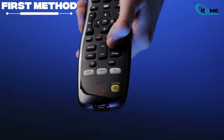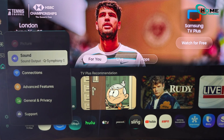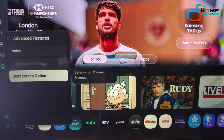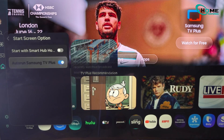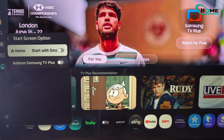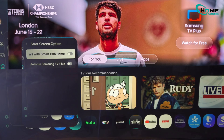First, grab your Samsung remote and hit the settings button. Go to all settings, scroll down to advanced features, then open start screen options. You'll see an option called start with smart hub — flip that off. Just below it, find auto run Samsung TV Plus and turn that off too. With those two off, your TV should now launch straight to your last HDMI source — so cable box, PS5, Chromecast, whatever you were actually using last.